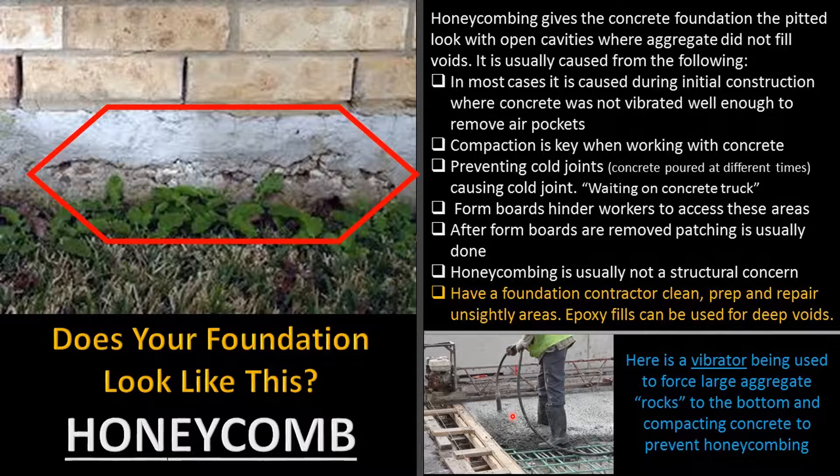After vibrating, they usually float the slab out smooth. If it's a garage, driveway, or sidewalk, they usually put a broom brush finish on it, which gives it some texture so you don't slip.